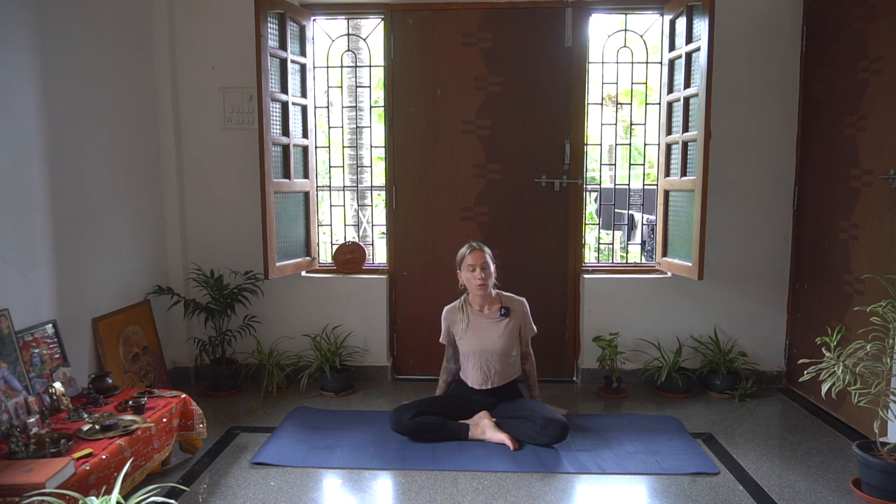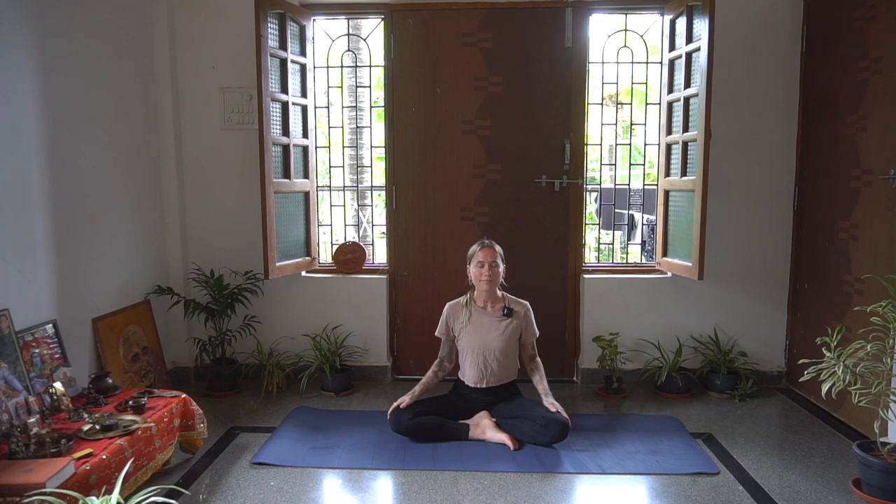We'll begin in a comfortable seated position. Make sure you're sitting up nice and straight with the spine, crown of the head reaching up towards the sky, nice and grounded with the glutes there as well. Close down the eyes if you like, or just softly close them looking down a little bit perhaps. Begin to trace the breaths in and out of the body. Notice how you're feeling today, and with zero judgement just checking in.